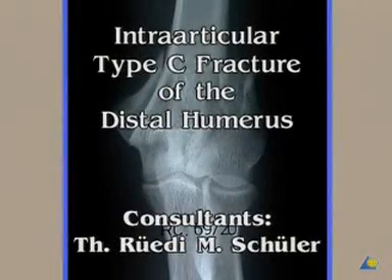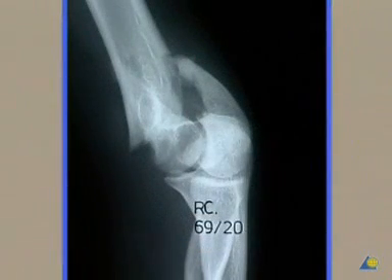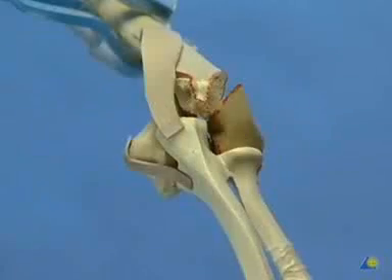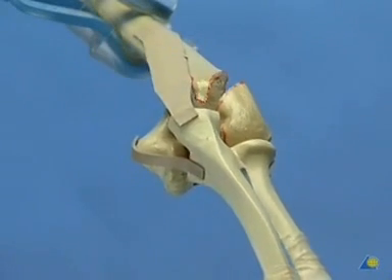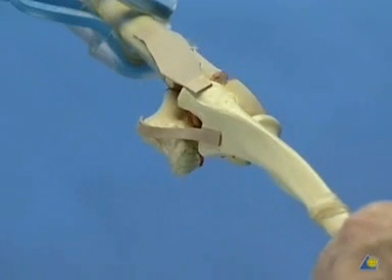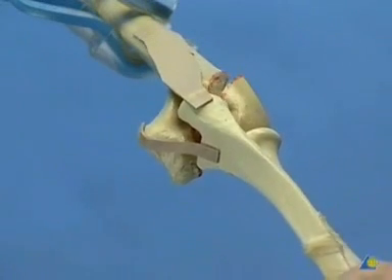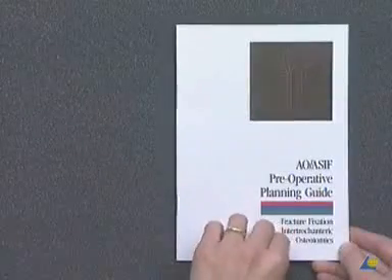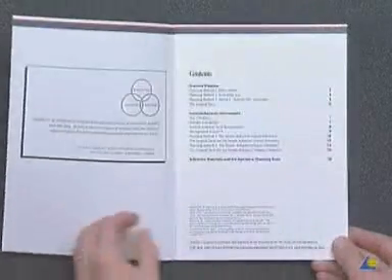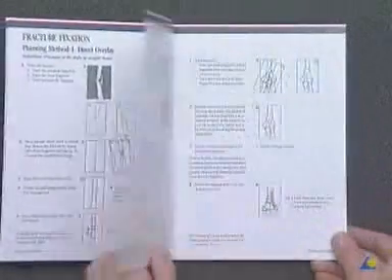Intra-articular type C fracture of the distal humerus as it may present itself on the initial x-ray. By gentle traction on the flexed forearm, the fragments reduce themselves by ligamentotaxis. It may be advisable to take new x-rays under traction, as this facilitates pre-operative planning, which should always be done in such a complex fracture situation.